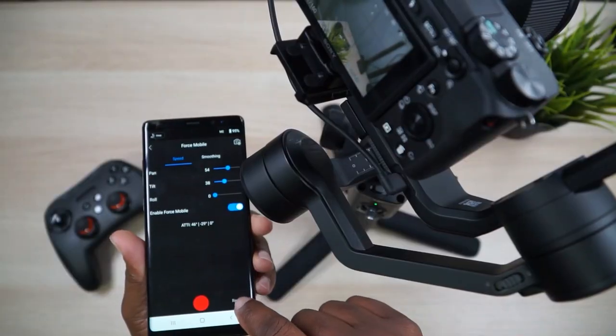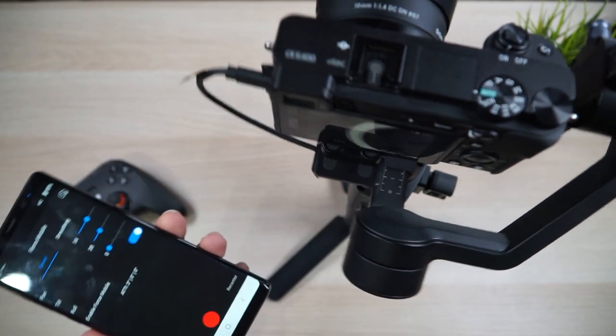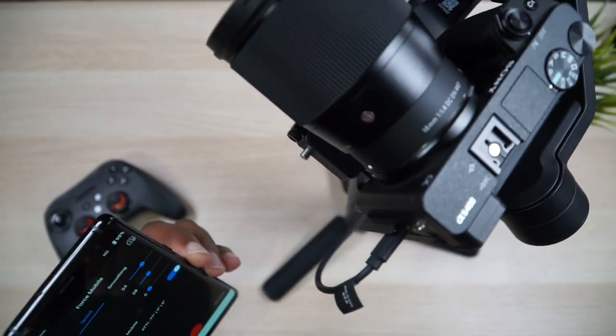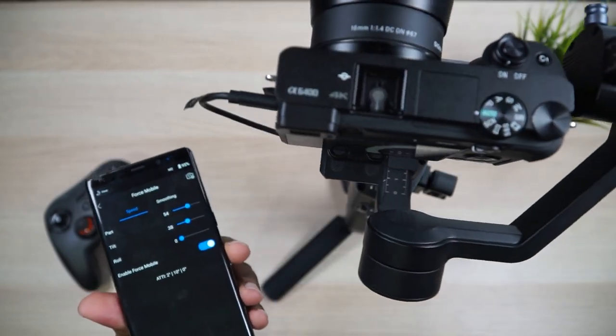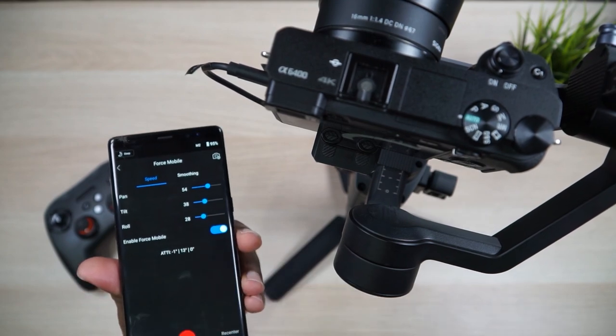Right now I don't have roll activated. Let me hit the recenter button — it recenters and calibrates itself with the orientation of my phone. So when I go left it goes left, up, down, right, left. I can also bring the roll up to about 28, but I don't feel like I have a lot of control with roll and it really throws my shot off. Let's recenter and we're back.